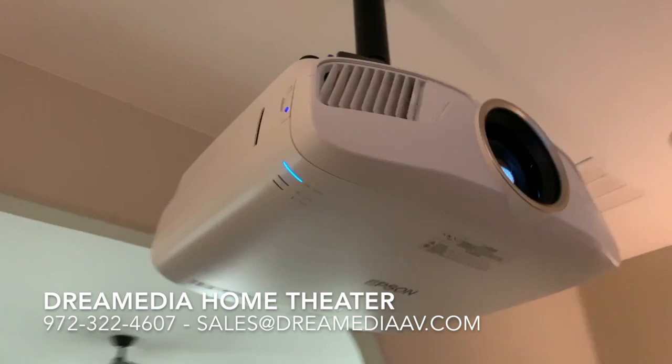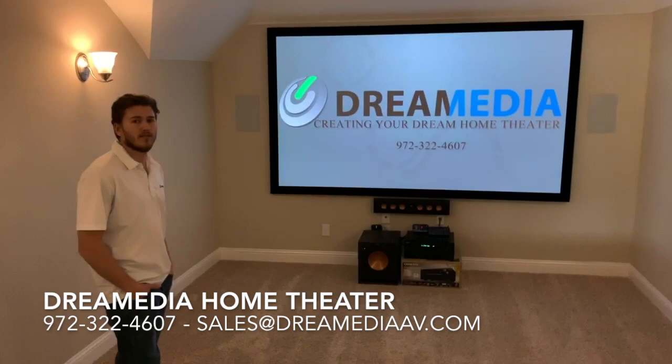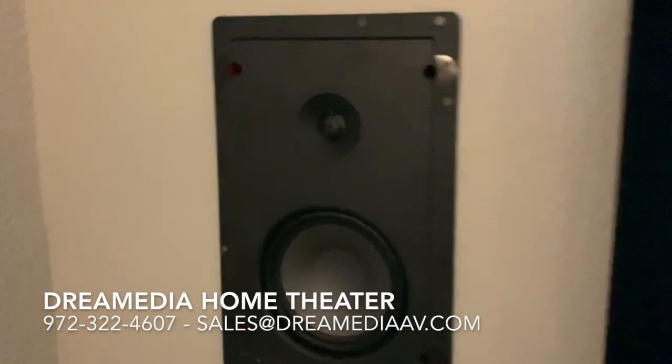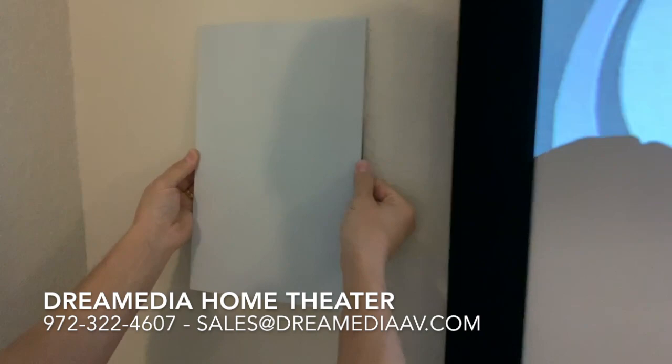For the audio system we're running a basic 5.1 surround system with Klipsch speakers. If you look here, front left and right, we're utilizing the designer series — the 160Ws. Really nice clean magnetic grille that just slaps right on there, and these are paintable if you do want to paint it to the color of the room.